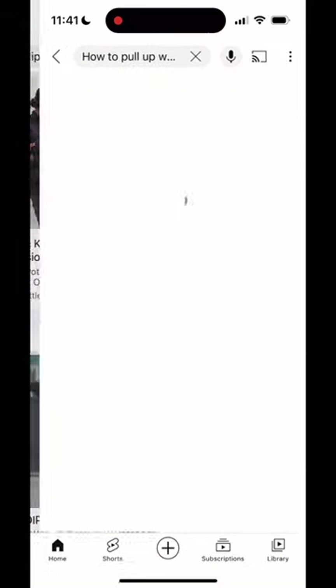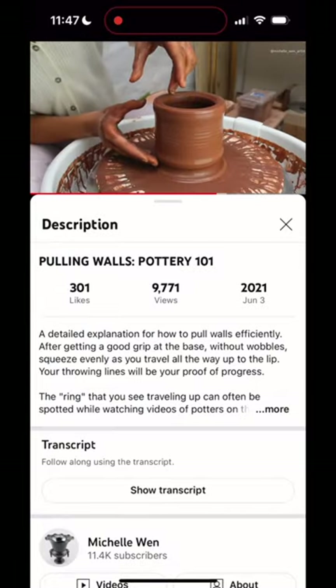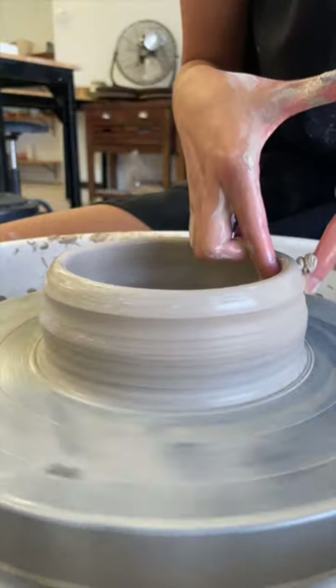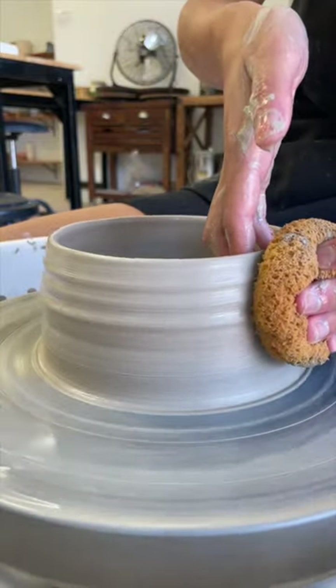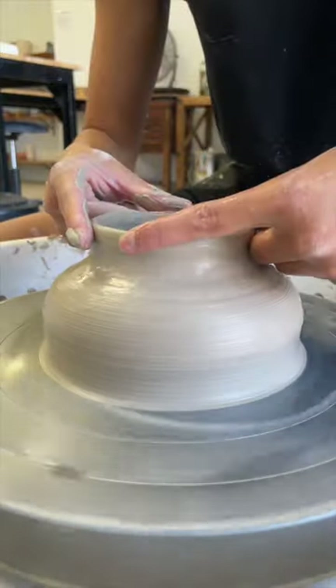I thought I watched all the pulling videos on YouTube until I found one by a potter named Michelle Wen. She illustrated what my fingers were supposed to do and how the clay should move with it. It was a really clarifying video that taught me more than just how to pull walls. It's so amazing that resources like this exist for free — it's like Michelle was teaching me in a classroom, but we've never met.